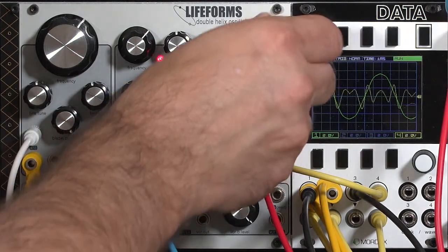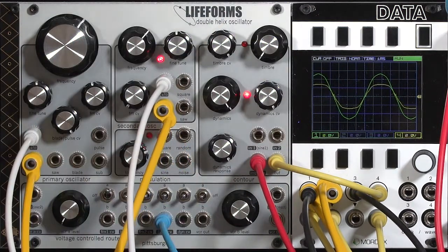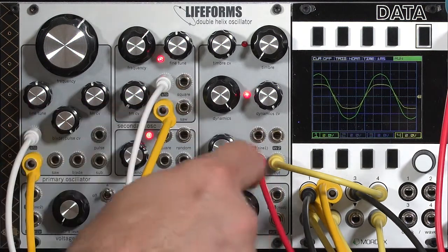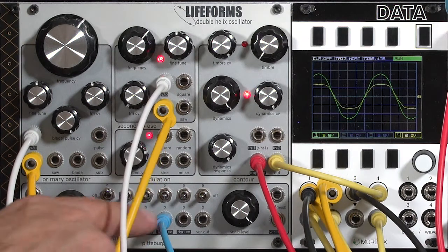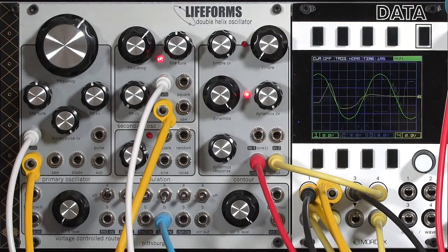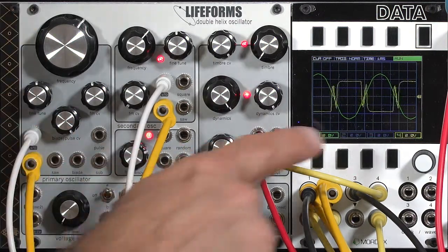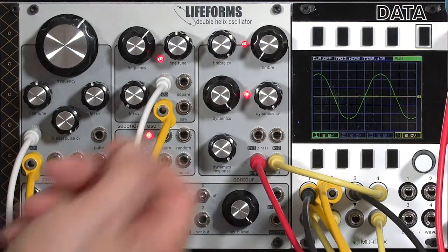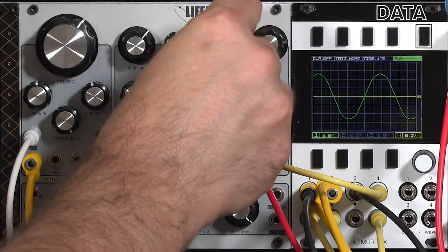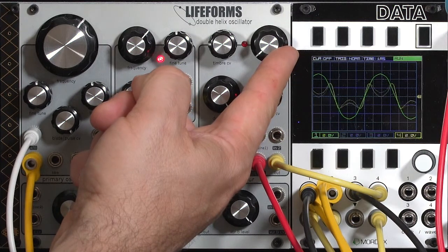In addition to twirling knobs, we can also use this modulation router to animate the wave folder automatically. For example, the LFO is defaulted to bus B. So I'll go ahead and take the timbre input and flip it down to B. It's a bipolar signal going negative and positive. So by going negative, you see it's actually shutting off the waveform.